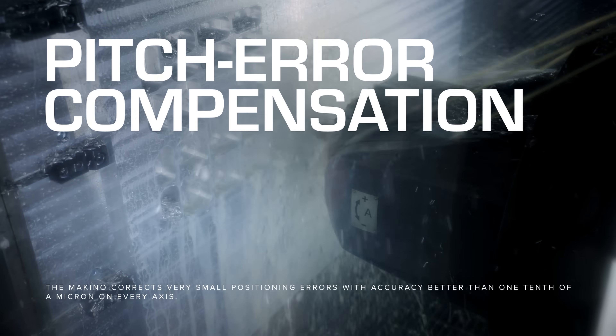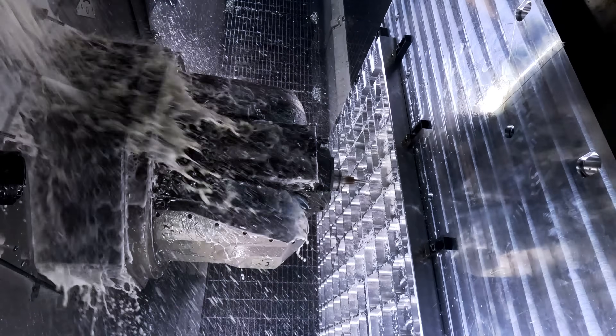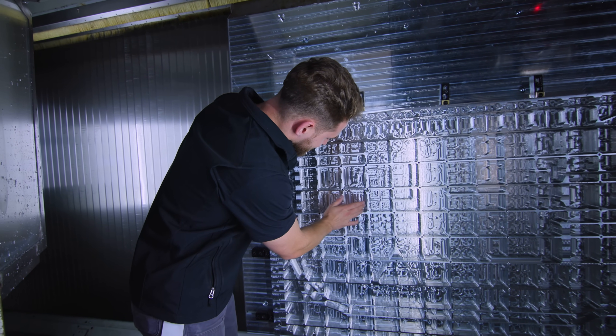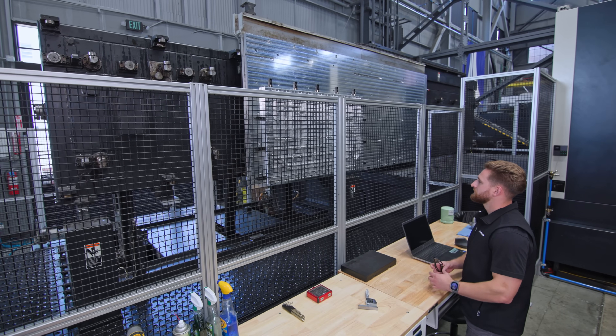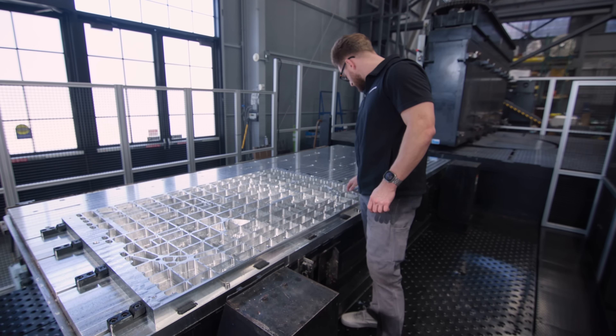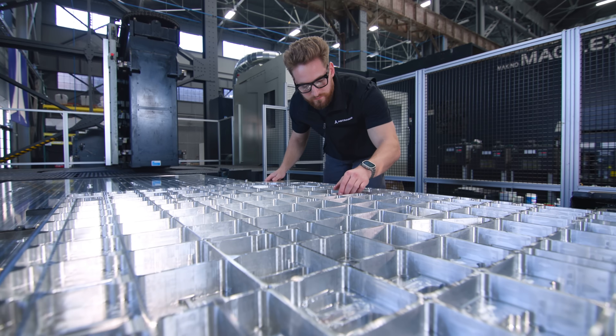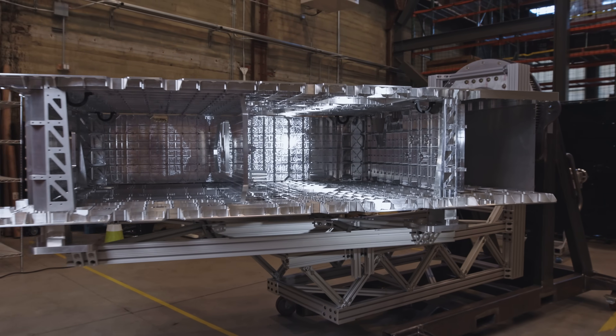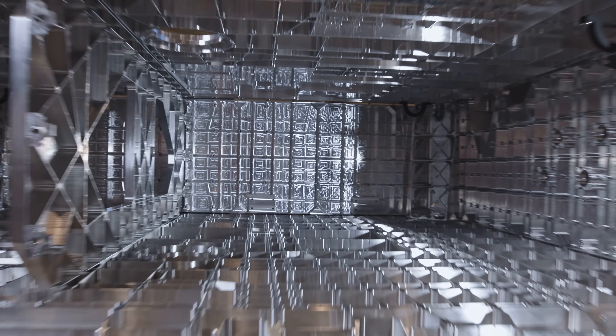That level of precision comes from pitch error compensation combined with X, Y, and Z scale feedback down to just a tenth of a micron. Together, they ensure the machine stays as accurate as possible over the entire work envelope. Over the next several weeks, we'll take you behind the scenes as this machine comes fully online and, for the first time, begins cutting the largest aerospace components we've ever made at Astronis. Subscribe so you don't miss the next episode.